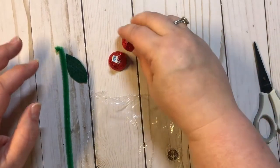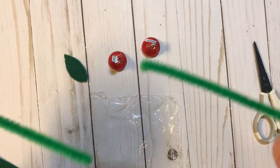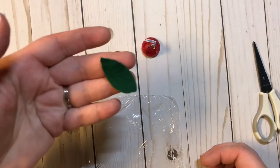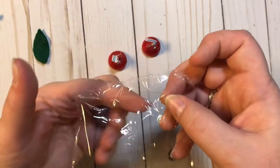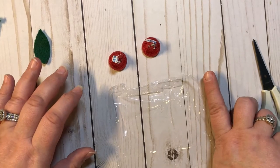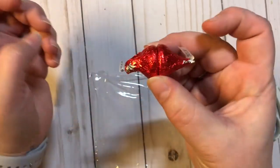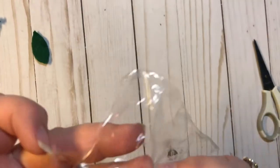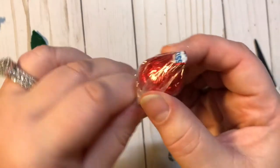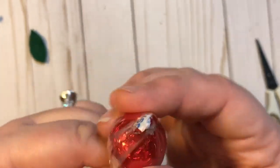Alright, so the first thing you're going to want to do is take your pipe cleaner and cut it in half. You can use it long if you want to make long roses, or you can cut it in half, which I did. You're going to take your felt and cut out a leaf. Then take your saran wrap or cling wrap and cut it into a square — just a little bit over a finger length square; you kind of eyeball it. Take your two Hershey Kisses and put them flat end to flat end. Take your cling wrap in the middle and go down over it, wrapping it up really nice and tight. This is your little rosebud.